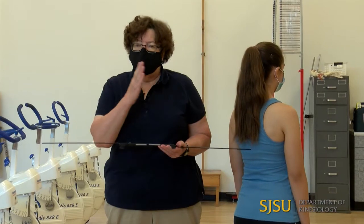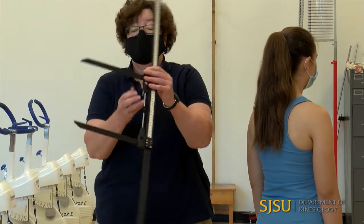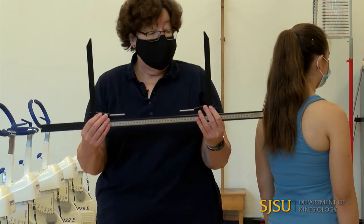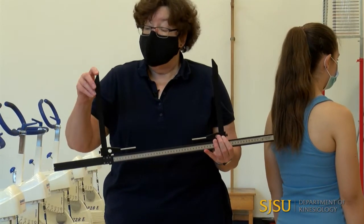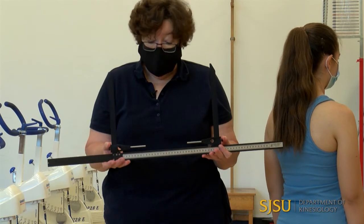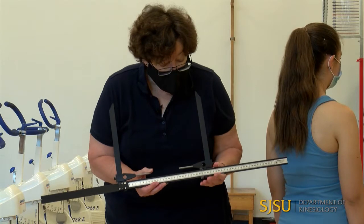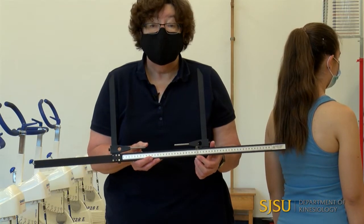Now we're going to show you how to take diameter measurements, which is really measuring bone breadth or widths. Bone to bone, we're going to use an anthropometer — this is a large one. We're going to put the tips of the anthropometer on bony landmarks, squeeze in, and then take the measurement by reading where the red line is on the anthropometer.